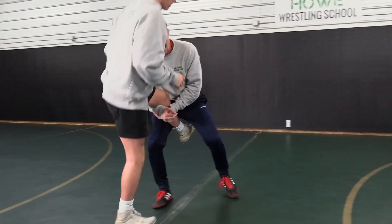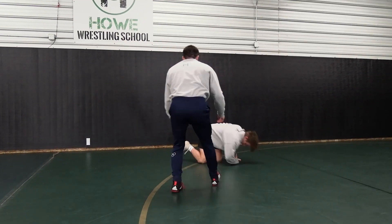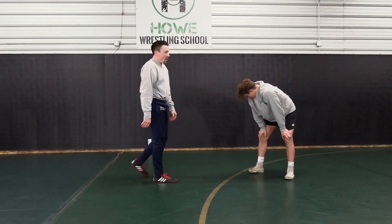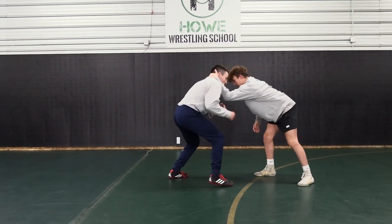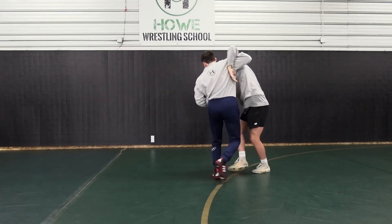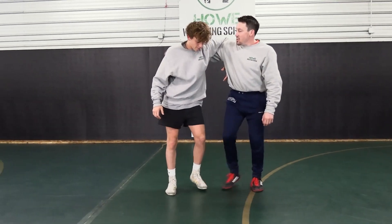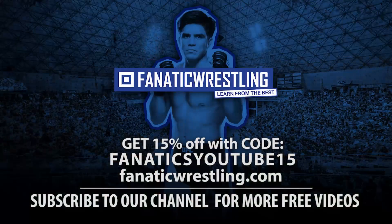Now again, I could go throw-by single, or hit a lot of other options off the underhook. But another effective way to clear a collar tie and get this guy off my neck is just create some space by popping and then digging. When I dig the underhook, I'm not lazy with this hand — I'm posting right at the heel, my elbow's down, and I've got my hips and chin in the sky.